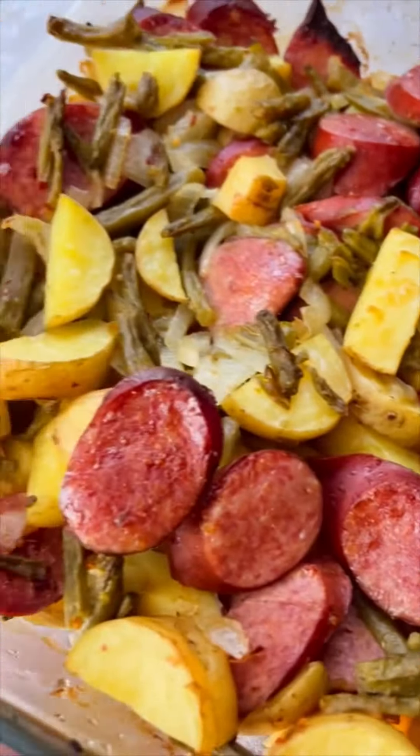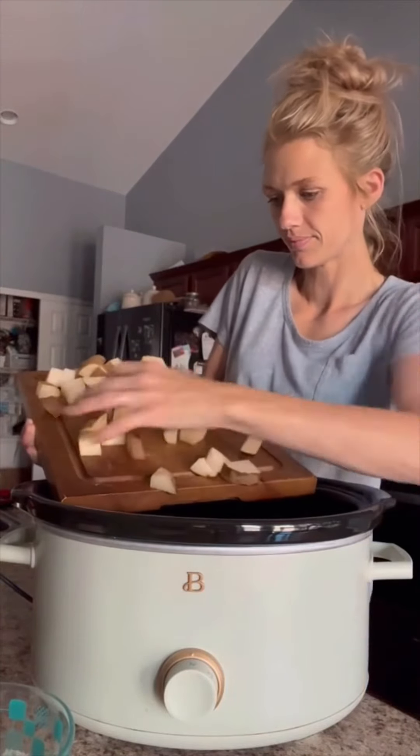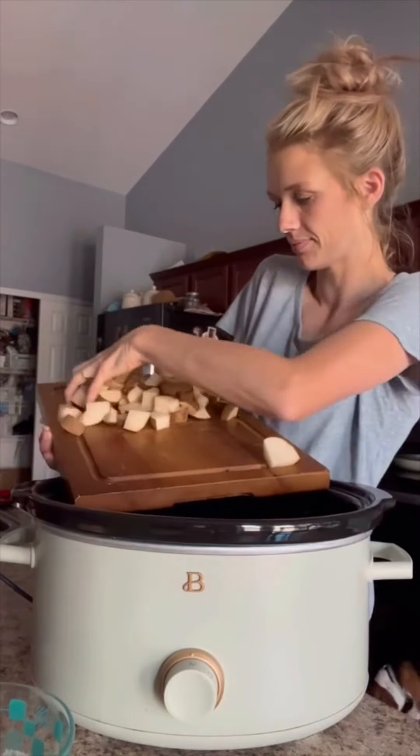Today I just kind of winged it with what I had. I did a crock pot ranch potatoes and sausage. I did about three pounds of potatoes all chopped up, two smoked sausages with an onion chopped up. I sautéed mine, but you don't have to if you don't want to — it just gives it a little more flavor.